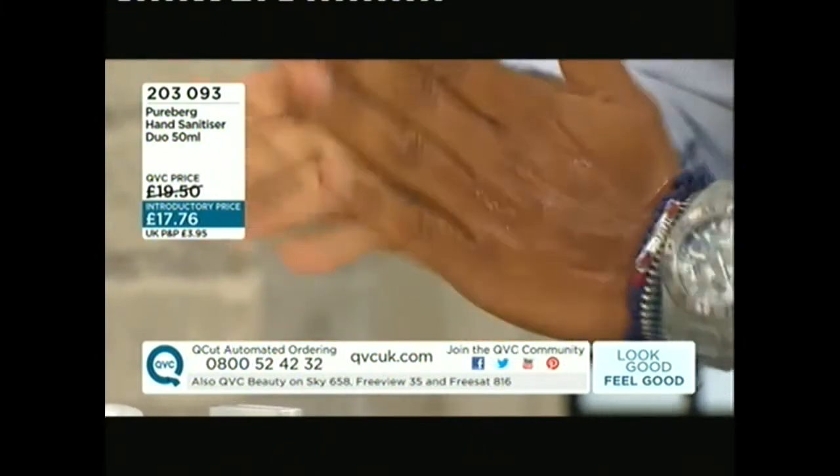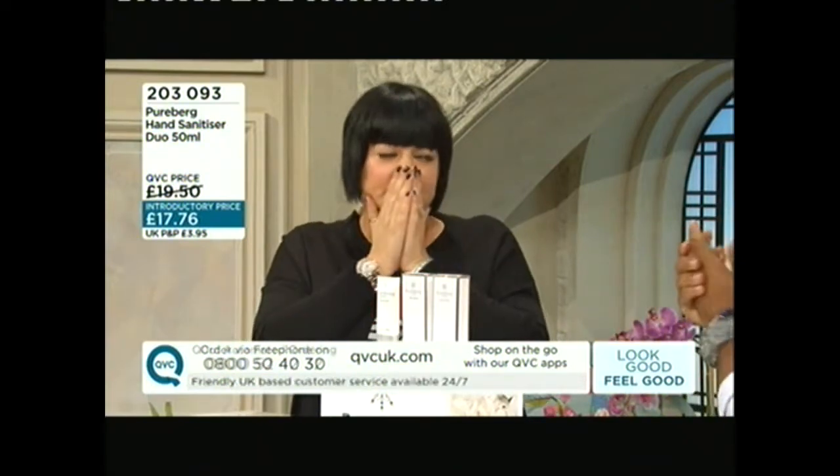The key ingredient is a medical grade alcohol which kills 99.9% of bacteria, so you get that reassurance of hygiene but without the drying effects — and a great smell. It just doesn't feel astringent at all.